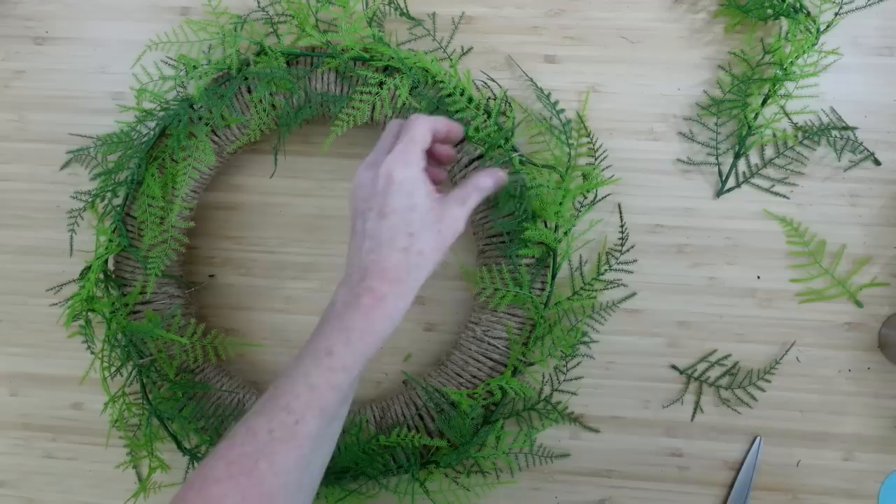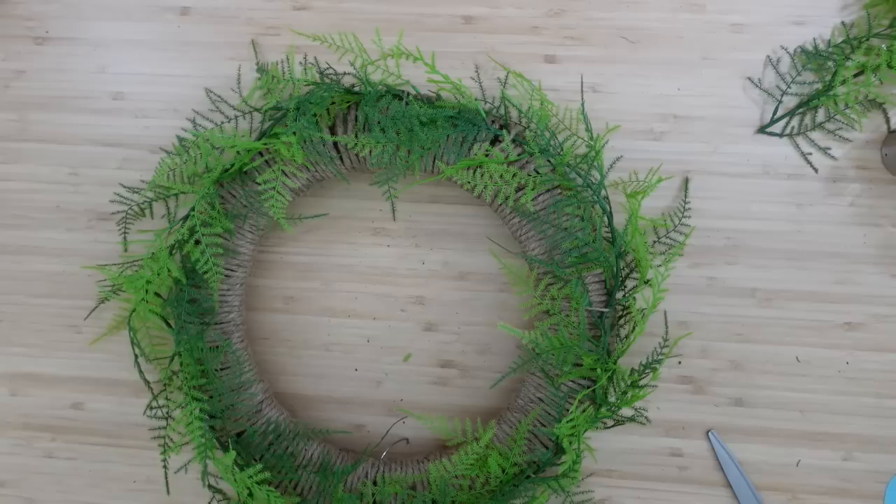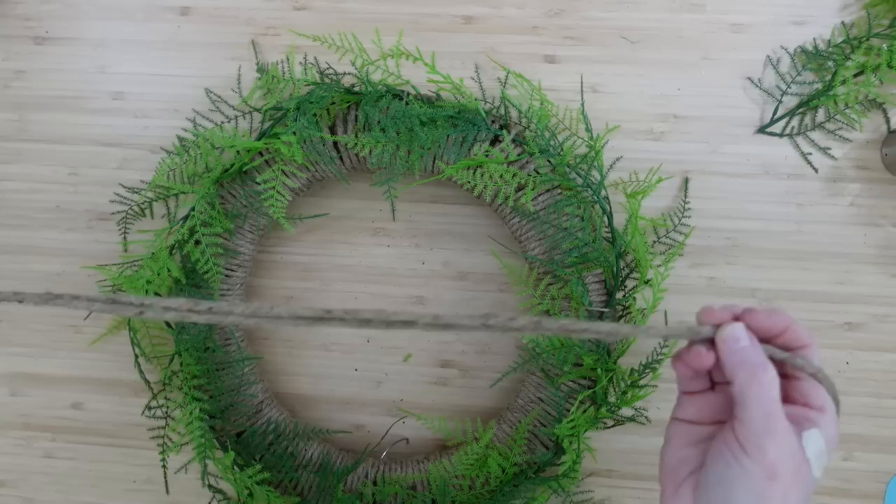You can do that with a good quality greenery, but mine was thrifted. I have no idea where it came from, but I bet you could find something at Temu — not sponsored — and at Dollar Tree, or maybe on clearance at Hobby Lobby during their spring or summer clearance since they're always so far ahead.